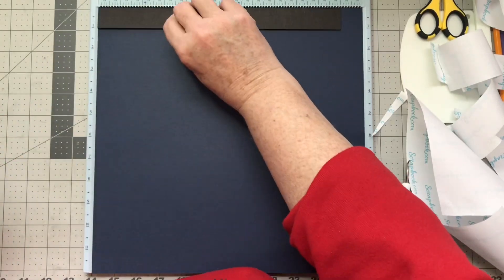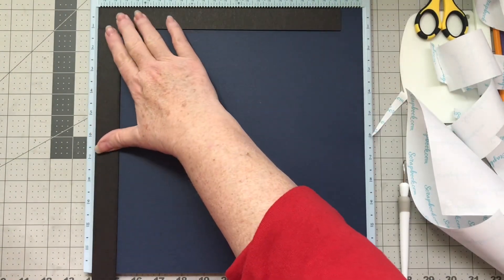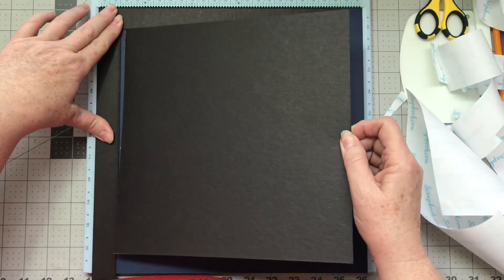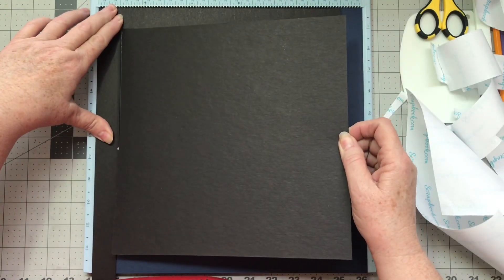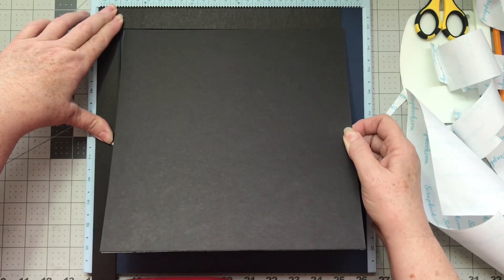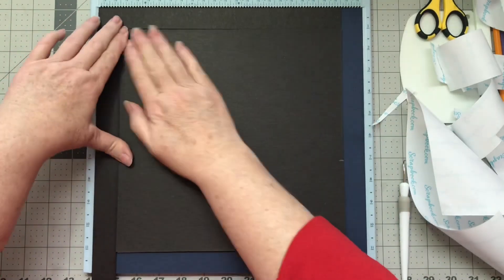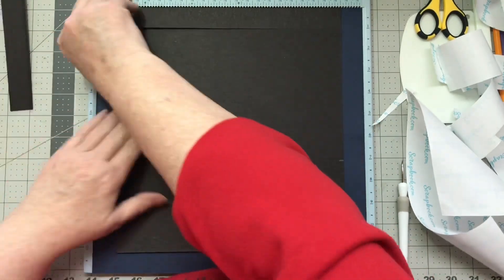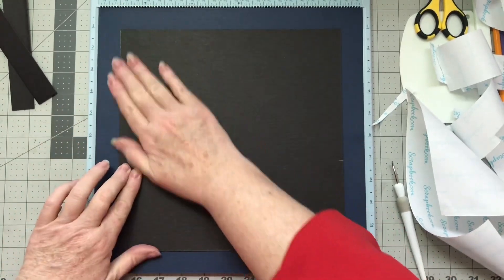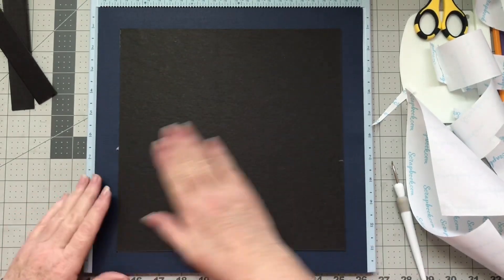I know it looks a little sloppy — it shows you I'm not a perfectionist when it comes to that. Let's just hold on to this and get it up against the cover. That gives us a nice, clean edge around the sides.